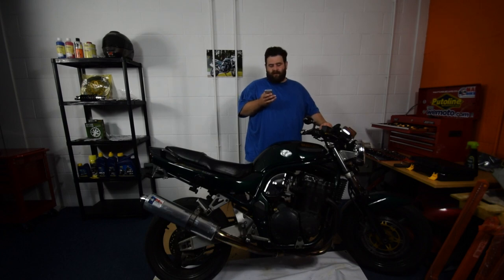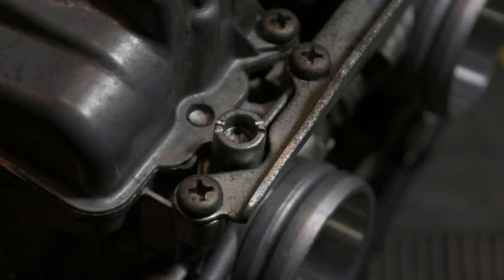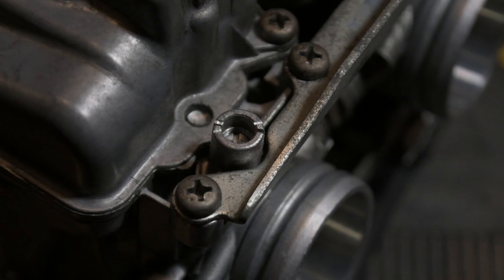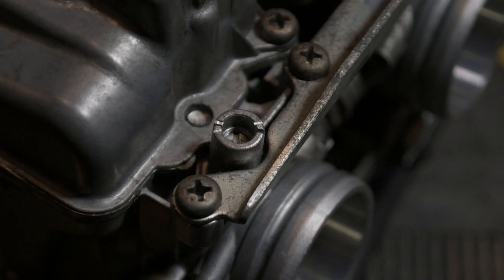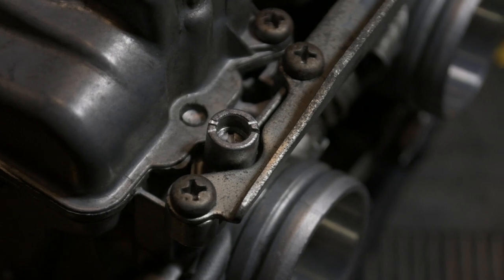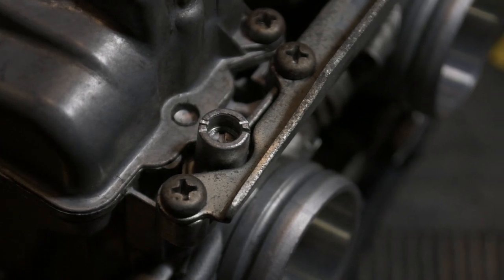David says: cut the carb body to get the mixture screws out — new carb body? Luckily the mixture screws are actually on the outside of the carb bodies. I'll give you a close-up shot. On the bottom of the carb at the front, as they're sitting on the bike, there's like a tube that the mixture screws sit at the bottom of, and you can cut into that tube without actually affecting the operation of the carb. So lucky for me, I could do that.